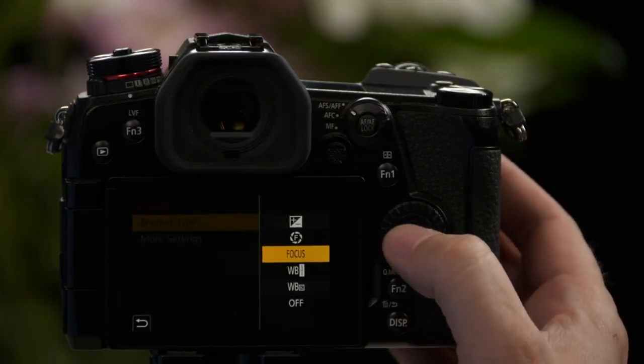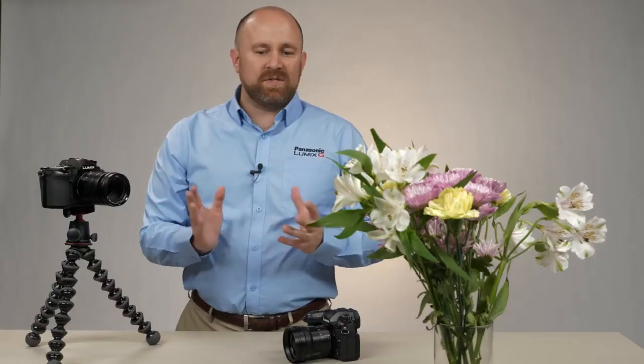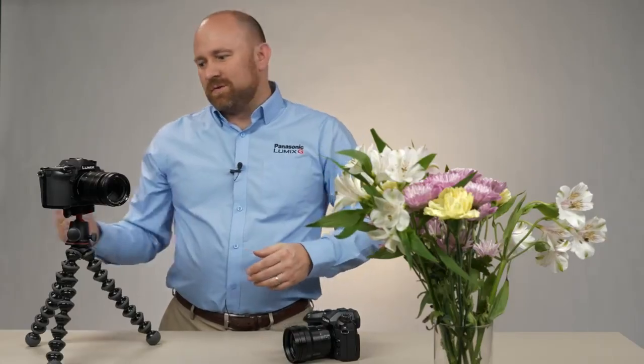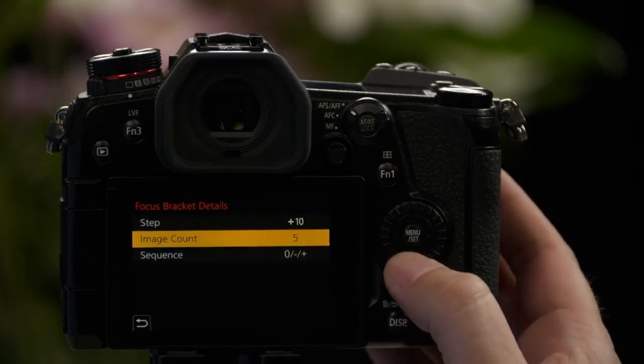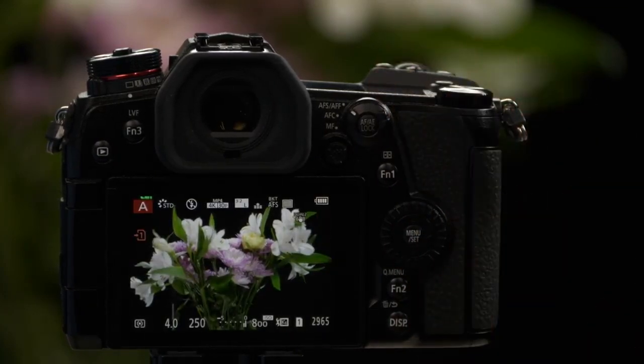The next bracketing function is Focus Bracketing. Under the settings for focus bracketing, you can choose how granular the focus change is going to be. This is important for focus stacking — you might want very narrow changes in focus so you have very thin slivers of things in focus. Or if you're doing a macro shot and just don't know what you want in focus, you might want much larger changes. In this case, we're going to go with plus 10, which would be a very granular change. Image Count — how many shots are you going to take? You can do up to 999; we'll just do five. Then the Sequence — do we start with the closest focus to the furthest, or start at the center point and go alternately further and closer? In this case, we change that to zero to plus. Now each of those shots has a different focus.